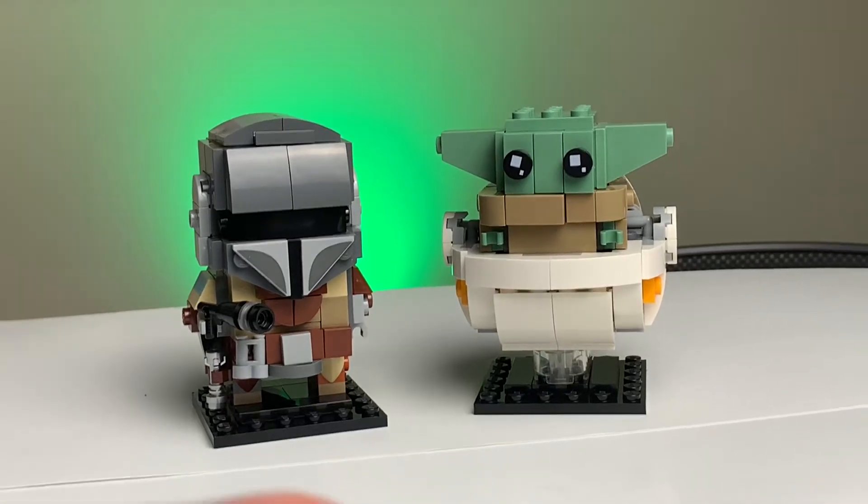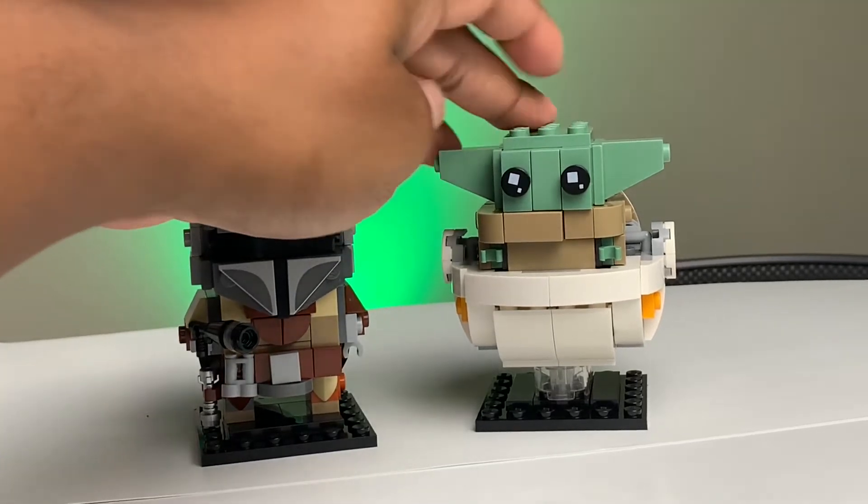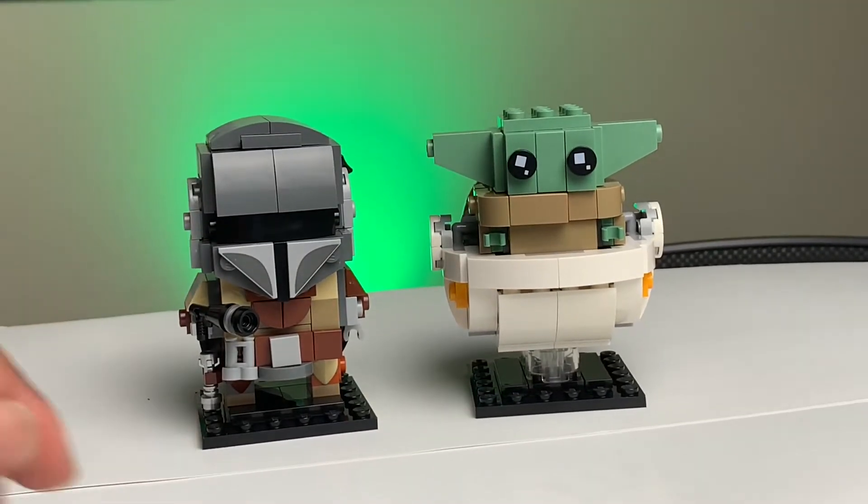How's it going guys and gals? It's your girl Stacey here from CafeCon LEGO, and we're reviewing the Mandalorian Brickheads with Mando and the Child. Let's get into the review.